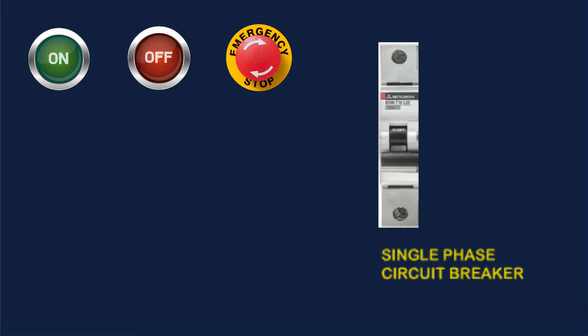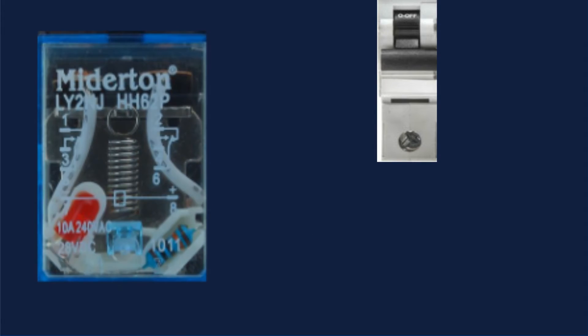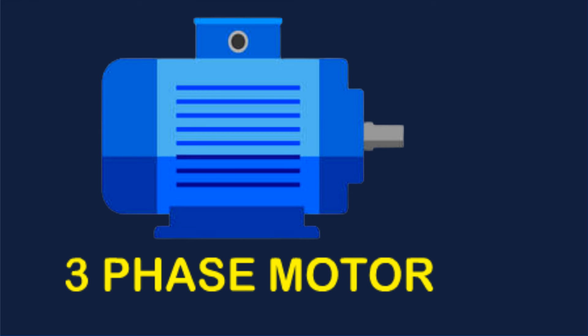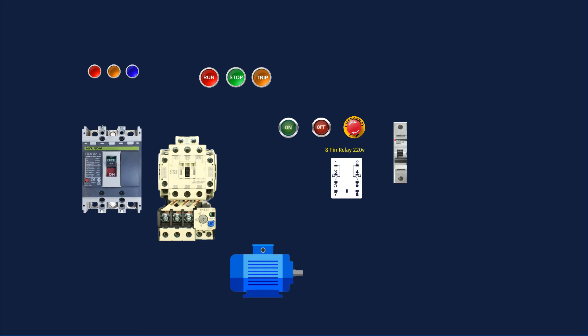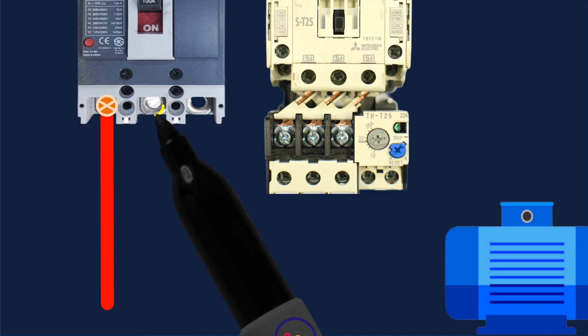Single Phase Circuit Breaker. 8-Pin Relay. Relay Common Terminal, Relay NO Terminal, Relay NC Terminal. Three-Phase Motor. Relay NC Terminal. Thank you.